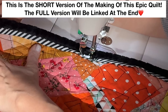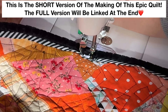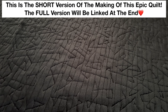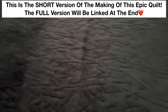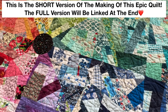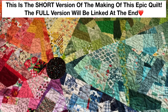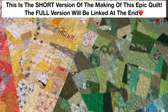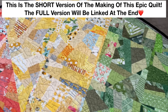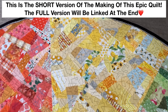I'll tell you what though, friends, for the first time making this flange binding with the minky, it's turning out pretty good. So hopefully you can get a good view of that. It looks so cool in person. You can really see it, how it shows up on the green and the yellow. Look at that binding — it's so pretty.